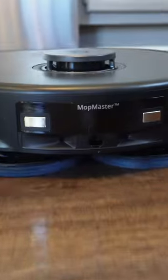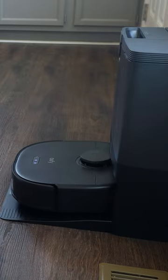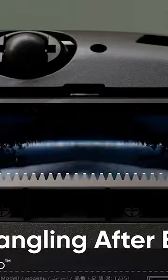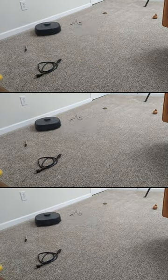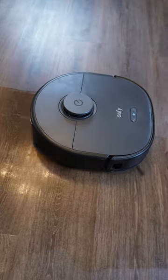Meet the Eufy X10 Pro Omni featuring 8,000 PA suction power, Mop Master 2.0 for effective mopping, Omni Station for self-washing and drying, and active detangling for hair removal on the brush. This vacuum and mop combo provides thorough cleaning solutions for various needs, maintaining fresh indoor air, and effortless maintenance.